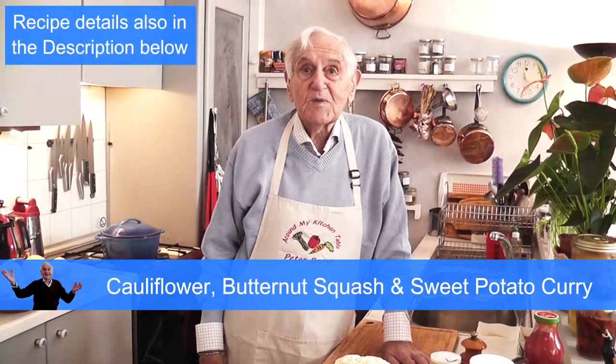This morning I'm going to show you how to prepare a delicious curry — a gutsy curry — cauliflower, butternut squash and sweet potato.